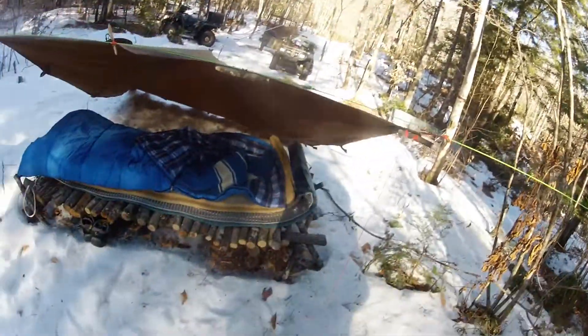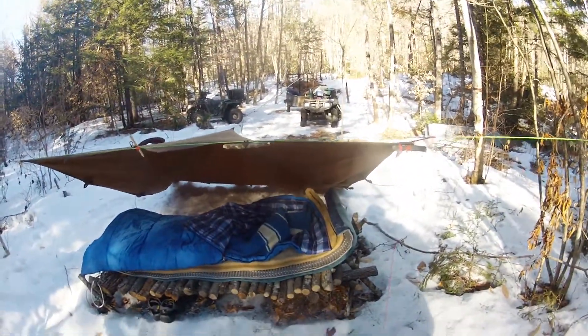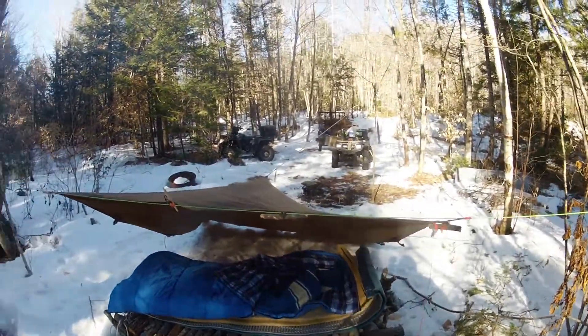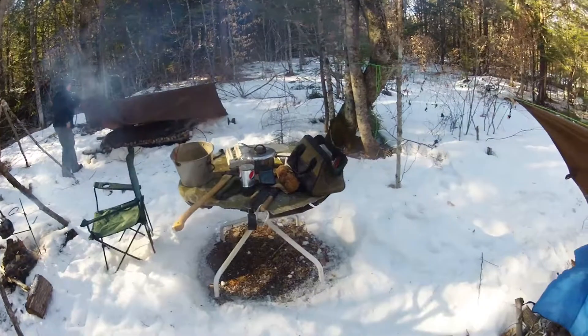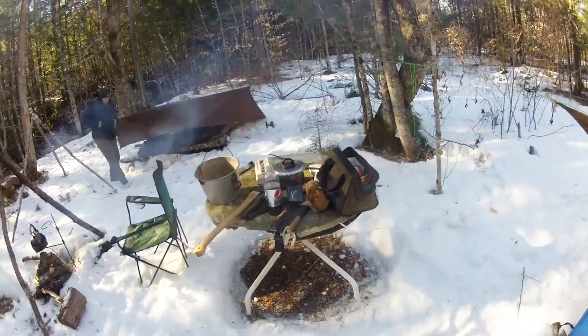Hey, it's Mike Rizzo. Got our camp set up pretty decent. We came in on the four-wheelers because there's some snow left — pretty much about a mile ride in, I guess.